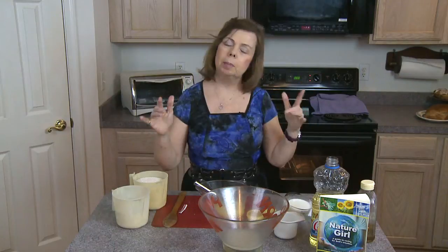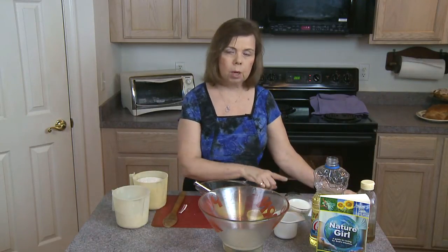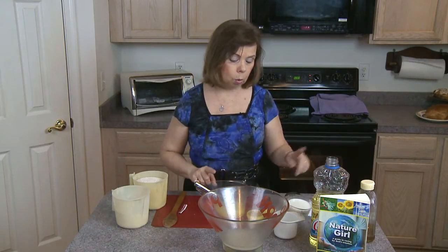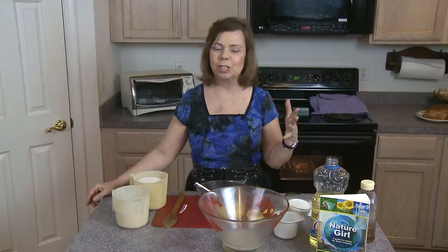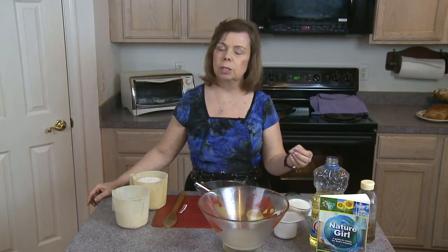Let me repeat what we're using in this recipe: one package of yeast with one cup of warm water dissolving for 10 minutes; one cup of scalded milk; three eggs; one quarter cup of oil; one quarter cup of honey; and six cups of wheat flour. You can add a couple teaspoons of salt — the recipe calls for it. I don't always add it, but if you want the bread to last longer, salt helps preserve it and extends shelf life.